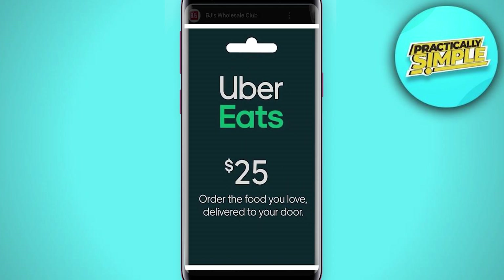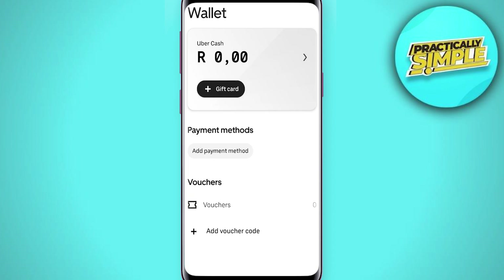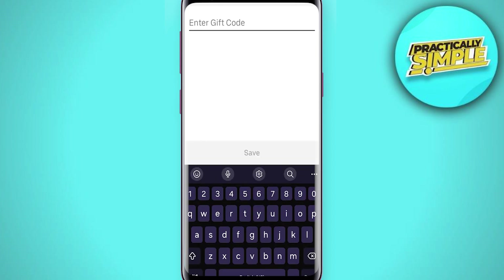This is an example of what an Uber Eats gift card looks like. You can buy them in shops or online. It's going to have a code on the gift card — just enter the code on the app, then tap on plus gift card. Simply enter in the gift card code right there, and at the bottom it says save. Tap on save and that's going to be applied to your account.